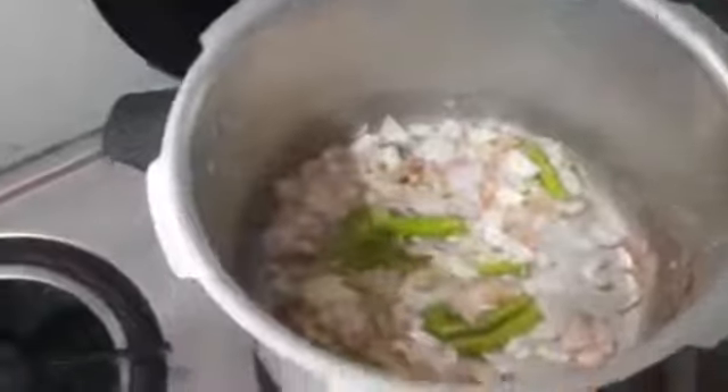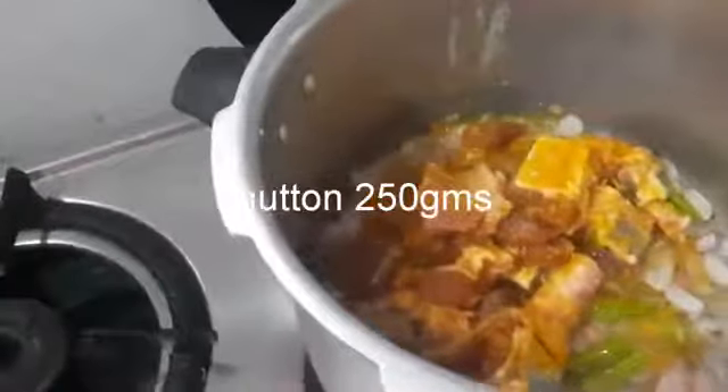I am going to use a medium-sized onion for 10 kg, and 1 big onion. I will cut 3 green chilies in the middle and fry them. I will put the onion in to cook it.